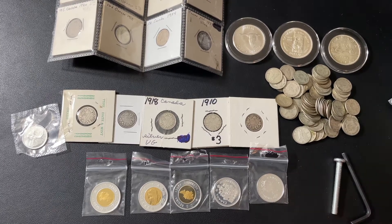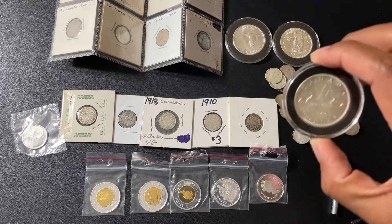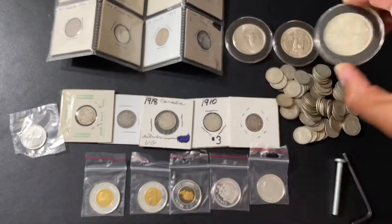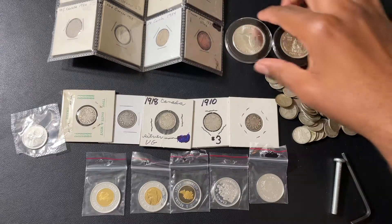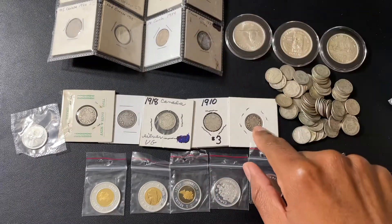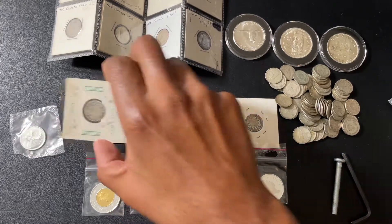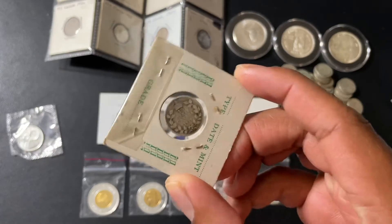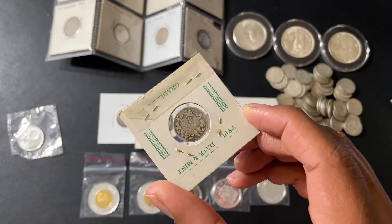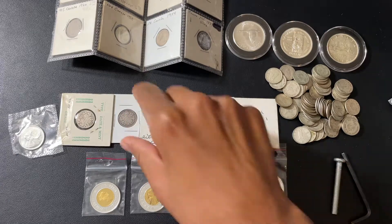With that being said, I know coins like these right here — these are dollars. I know these are 80% silver. I know the pre-1920 ones are sterling. These type of coins I know are sterling based on the year.